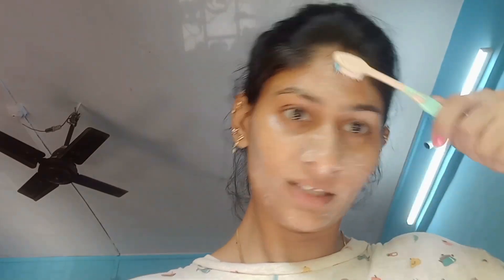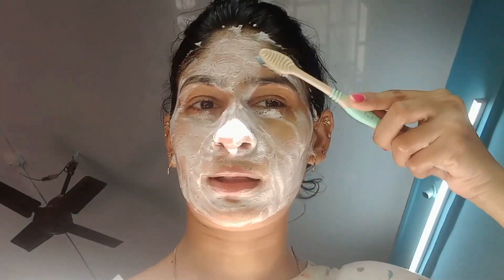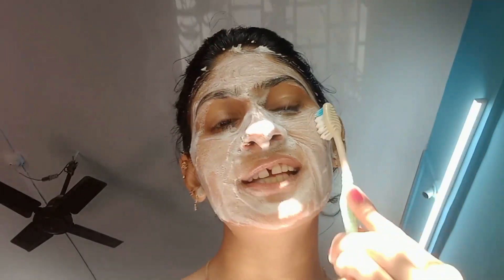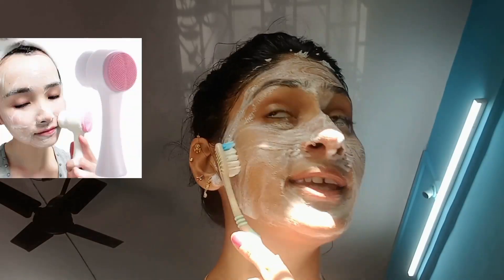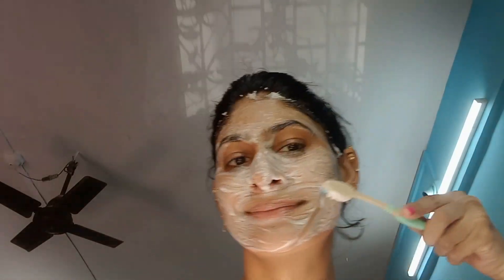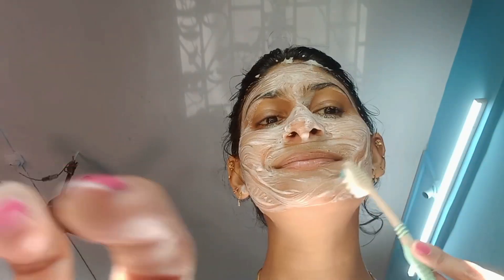You can use any face wash for your face. Don't use your teeth or mouth area. You can use a soft brush — it will be good. You can use it on your face. It's a good technique.